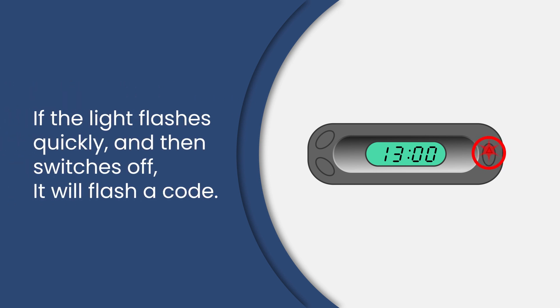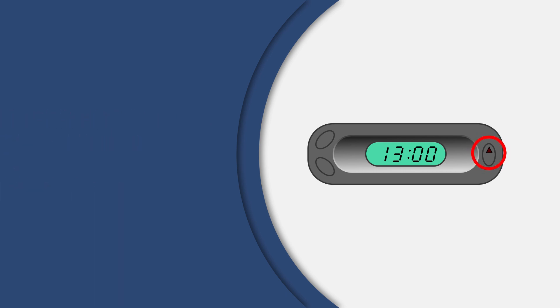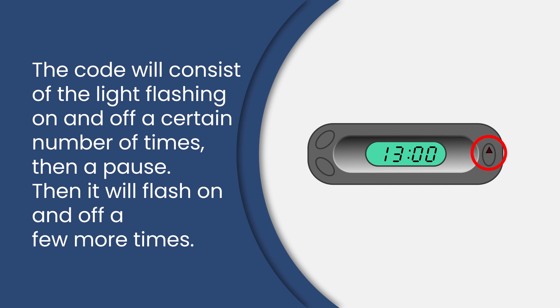If the light flashes quickly after the ignition switch has been turned on and then switches off, it will flash a code. The code will consist of the light flashing on and off a certain number of times, then a pause, then it will flash on and off a few more times.